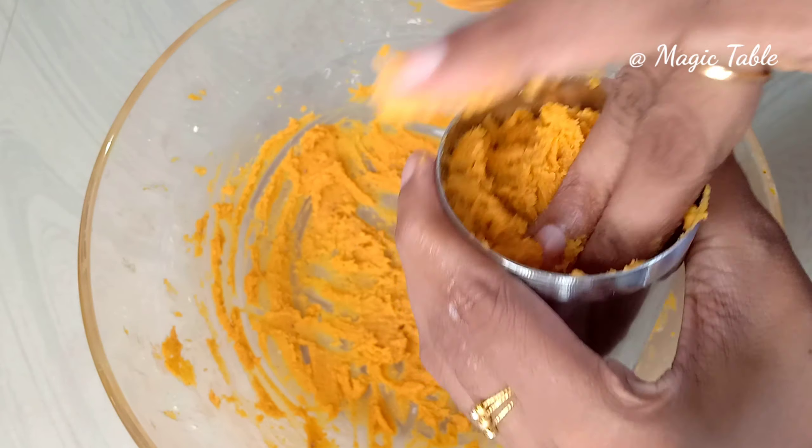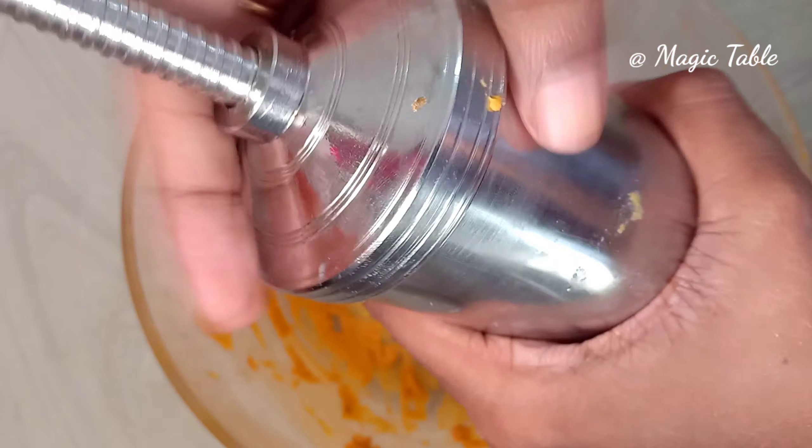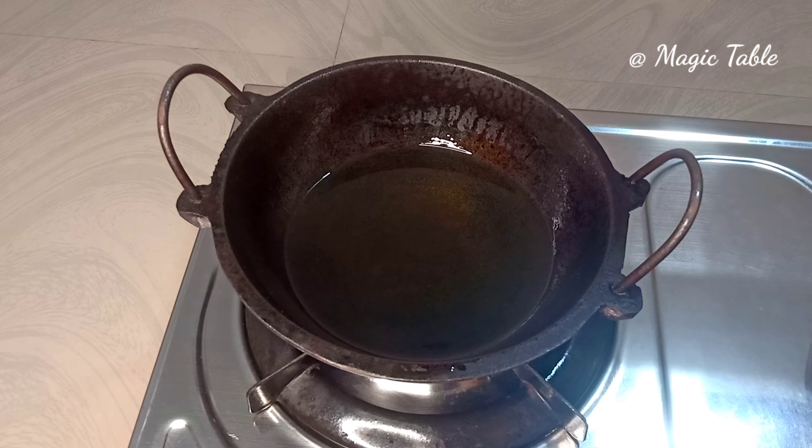Now we are going to fry the snacks. We can adjust the oil. We have to heat the oil — I'll let the oil heat for a while.